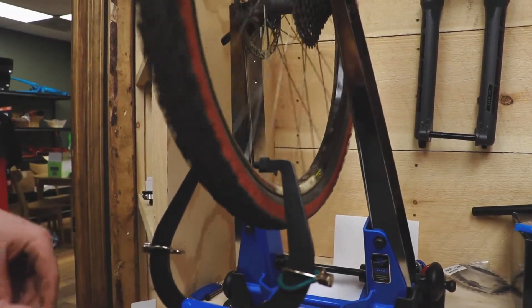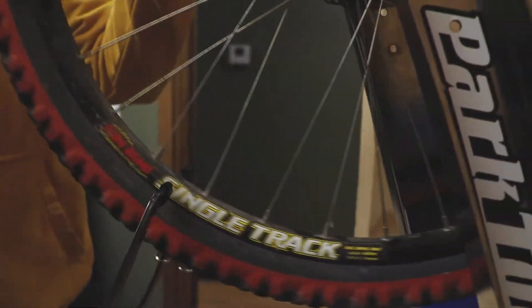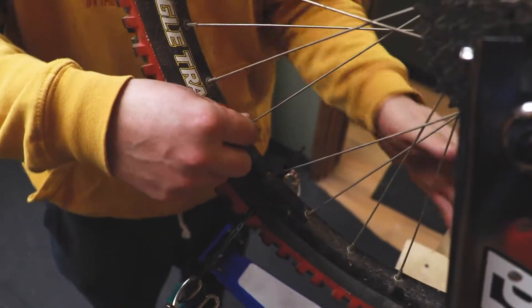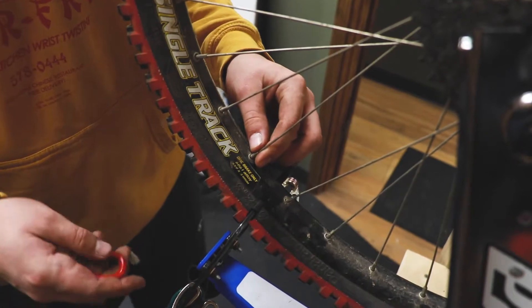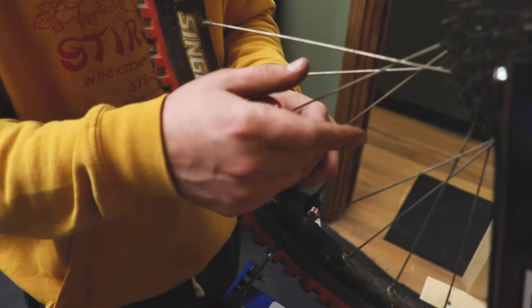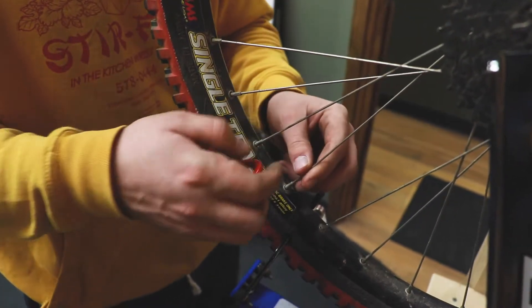The wheel is obviously out of true — it's a very old wheel. So what I'm going to do is find where it's rubbing. We go from here to here, and it's rubbing on this side. So what I want to do is move it towards this side. I have to tighten the spokes on this side of the wheel and loosen the ones on the other side.